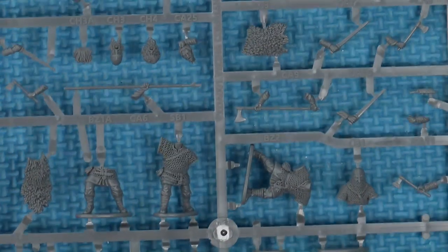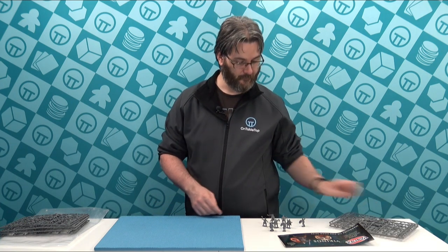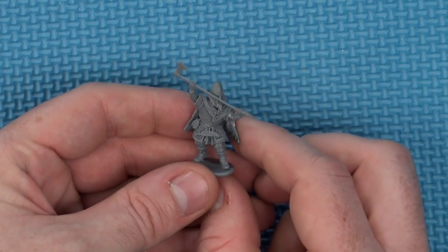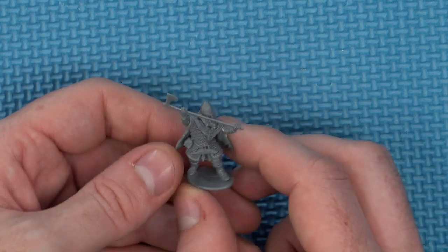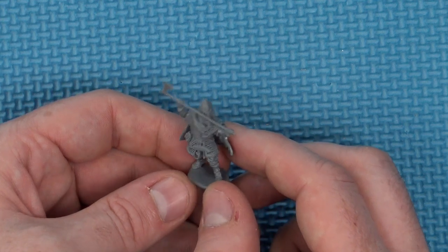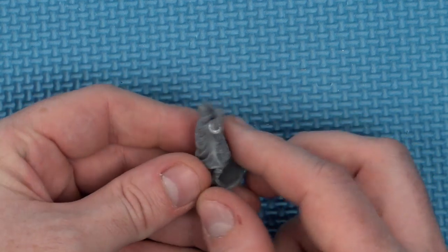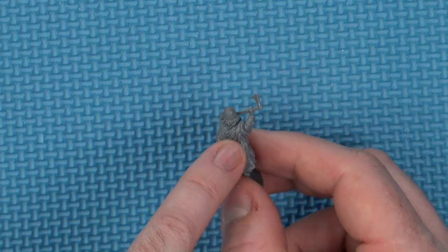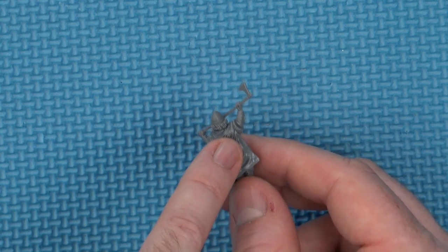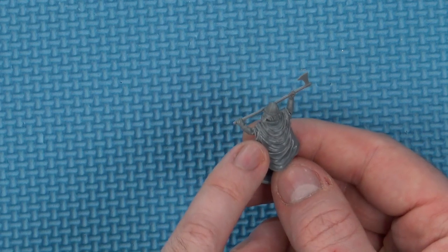You can easily make 12 very unique models with this set. I've got some here that I've put together, so I'll throw those under camera. It does say some arms will work better with certain bodies, and you should dry fit everything before gluing. I recommend that wholeheartedly. As you can see, the cloak joins up fairly well — there's a slight separation at the top, but when painted you could probably hide that, or trim and file it down entirely. The other side is much crisper and disappears into the folds.